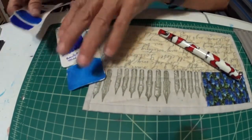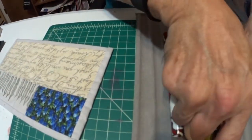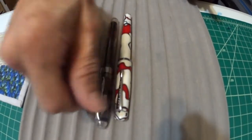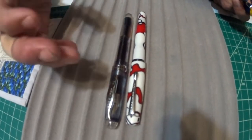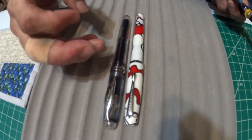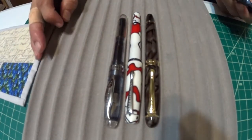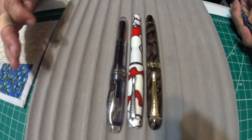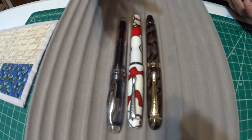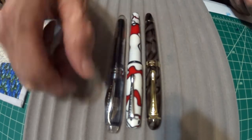Alrighty, moving along before I do the writing sample. I'll do a pen matchup here. There's the Noodler's Conrad. Here is the Noodler's Ahab — the Ahab is just a bit shorter than the Conrad, and I'm thinking the Ahab looks like it has a little more girth to it than the Conrad. Then here is the Jinhao 450 and the Noodler's Conrad — they're about the same length and almost the same girth, making the Jinhao 450 just a little bit more girthy than the Conrad.